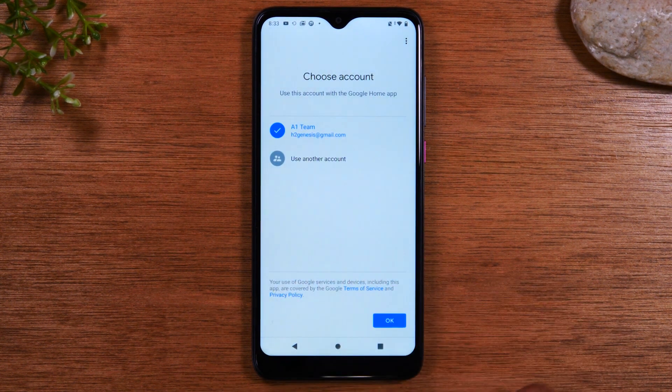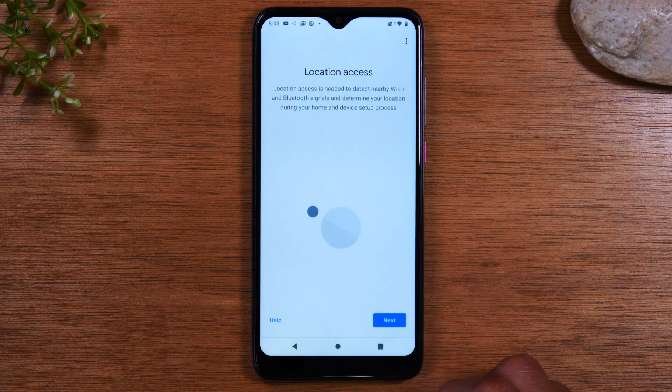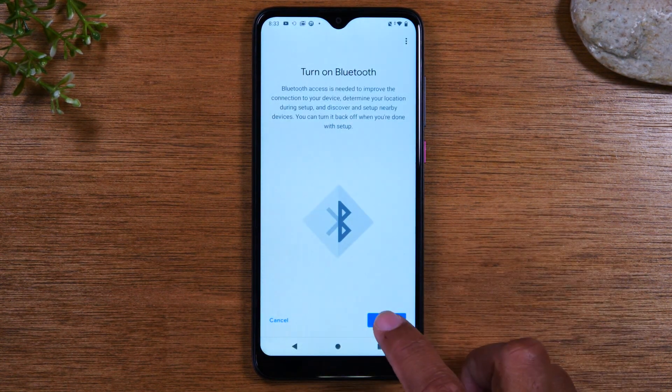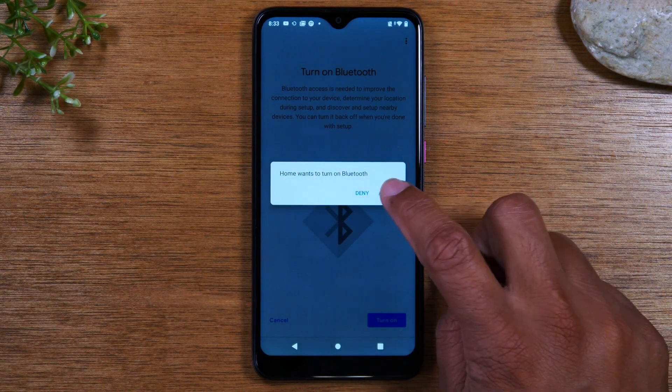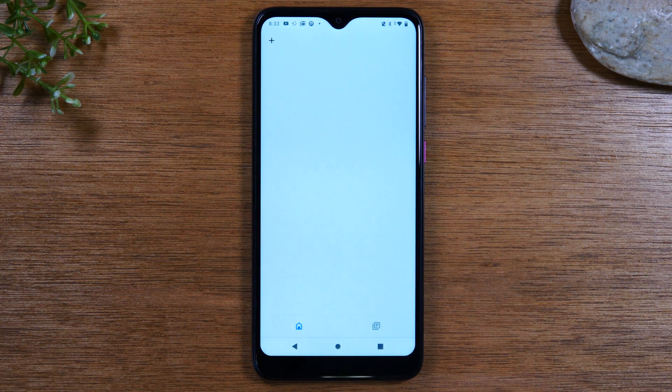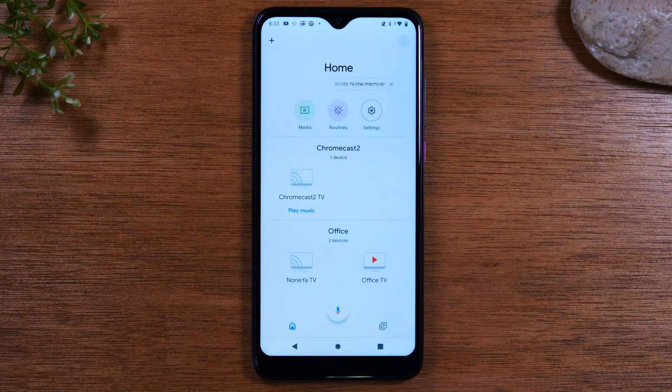Tap 'Get Started' and then 'OK.' If prompted, it will ask you to sign in to your Gmail account. Hit Next, Allow while using, turn on Bluetooth, and Allow. It should then take you to the main screen of Google Home.